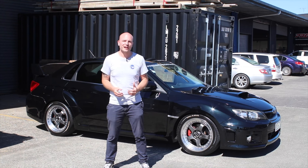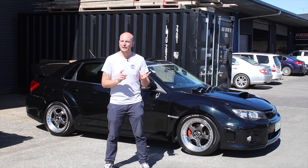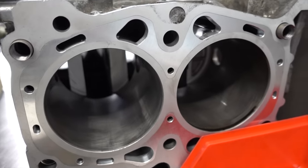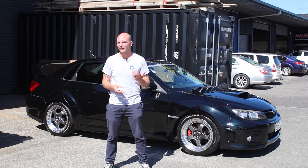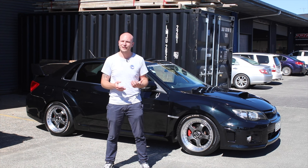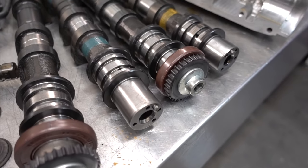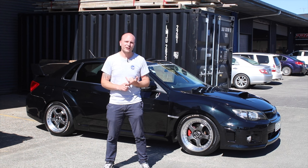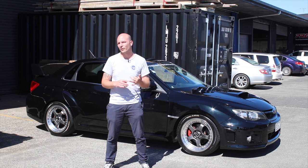The engine itself is a PBMS-built forged engine that has our closed deck modification to the block. We're running CP pistons, Manley turbo-tuff rods, ARP 625 Plus head studs, and Kelford heavy-duty valve springs with a cam package from Kelford as well. We also have a lightweight flywheel and heavy-duty ceramic clutch from Xtreme.